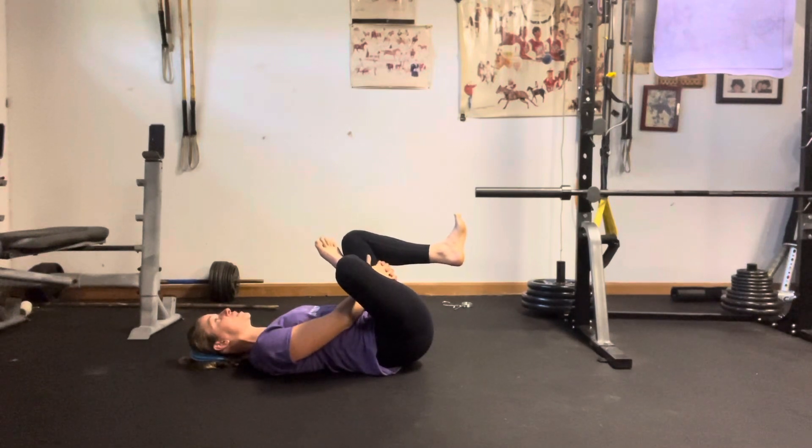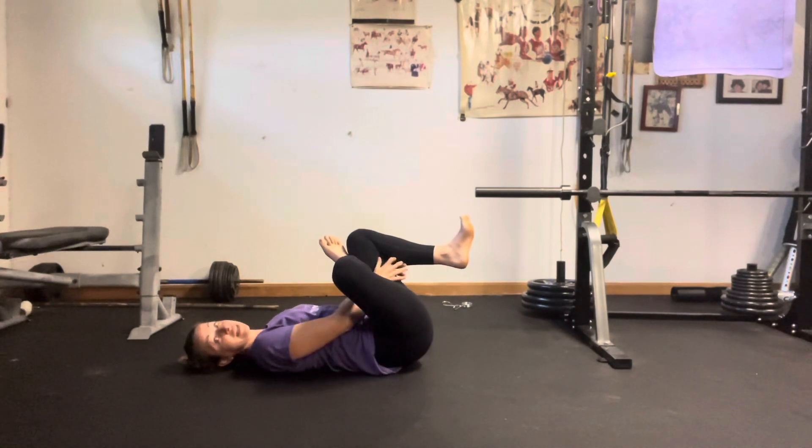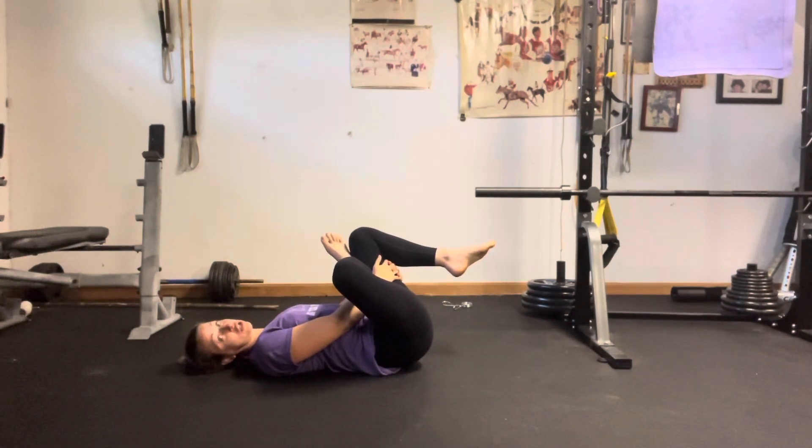Remembering shoulders are staying down, trying to minimize tension in the upper body and really allowing this to be a low body stretch. Ideally, we're holding for at least 30 seconds.